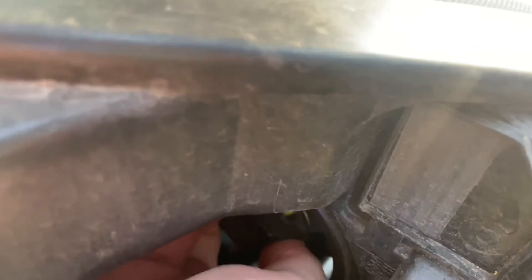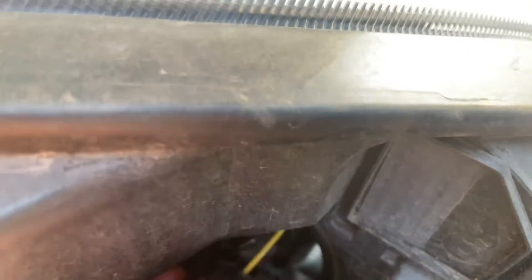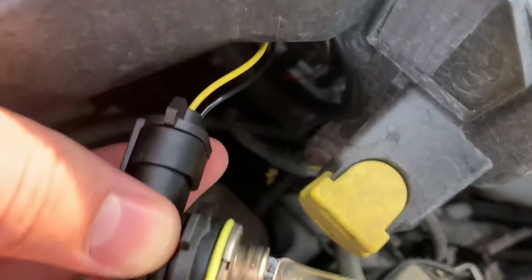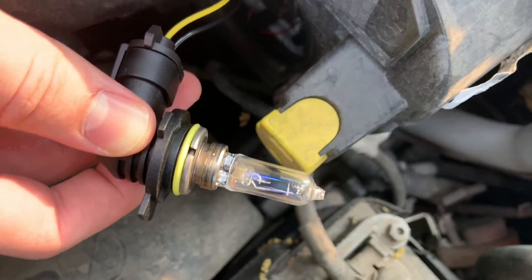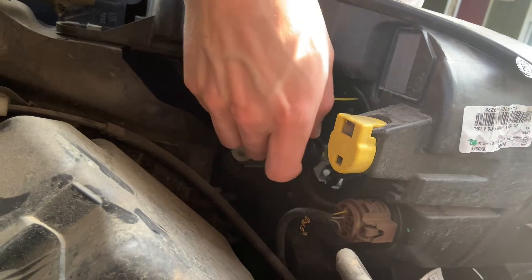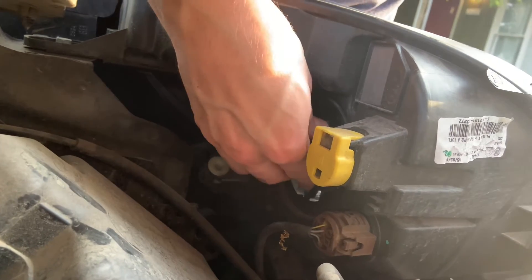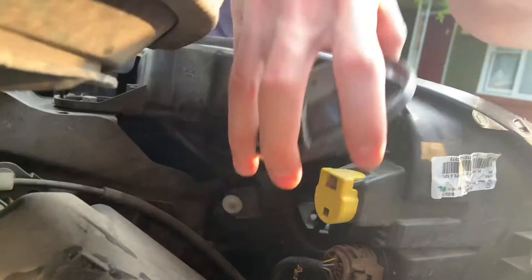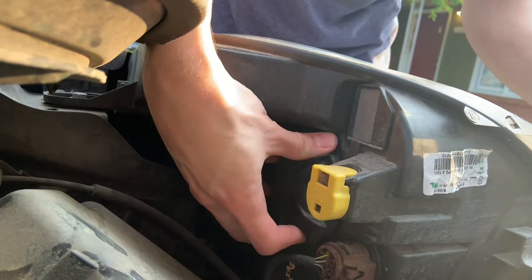So there's just a cap right here that twists off, and then you go ahead and twist this guy this way — like that — and it should come out. And you can see there it is, and it's busted. So we're gonna put in the new one. You don't want to touch the bulb. You want to try to put this back in that little hole — some cars are different, this is for a Fiat. Twist it back in and this goes back over.